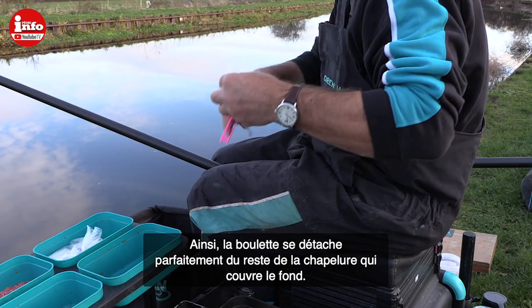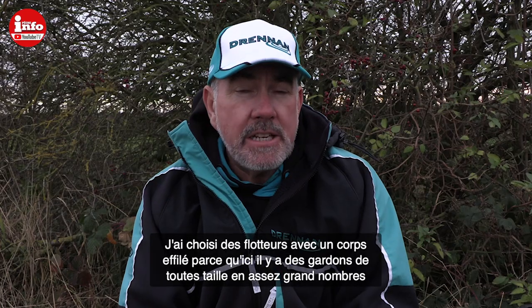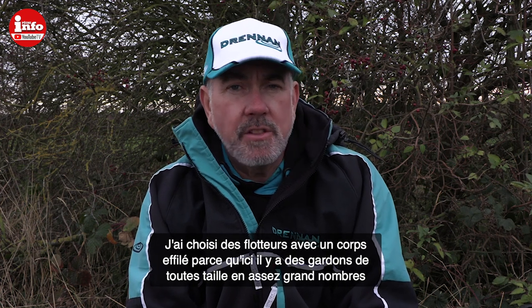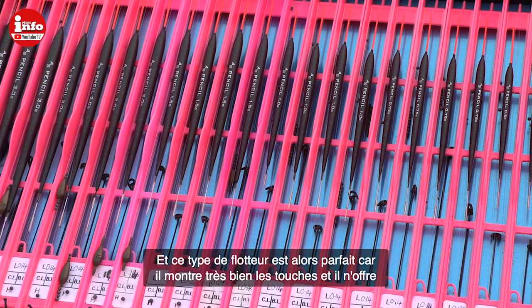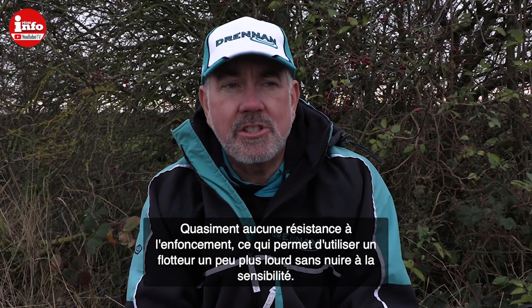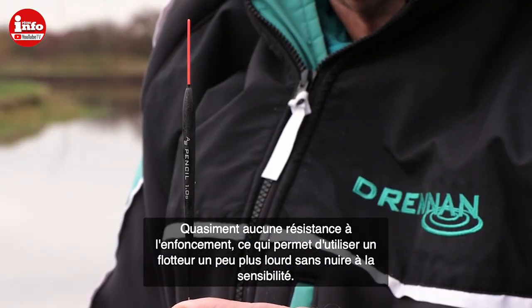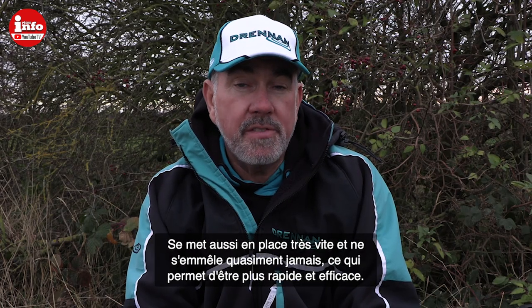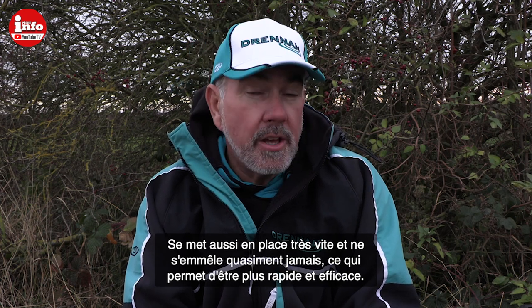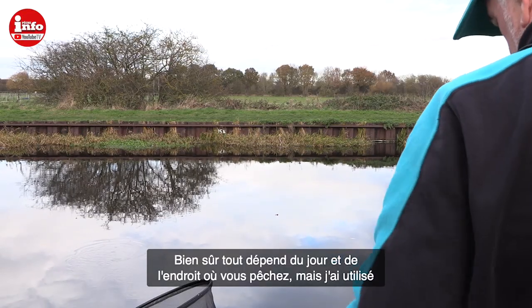I've set up three pencil floats: a half gram, a 0.75 gram, and a one gram. The reason I've used pencils is that on this canal, because the fish are all different stamps, you can catch very well with a pencil as there's little to no resistance on the bite — so you can use slightly bigger floats. The one gram rig has been the best today for catching these small fish; it settles quickly and you can come back with a fish very quickly. If the fish had been bigger, I'm sure the half gram would have been best, so it's up to you to find out which works best on the day.